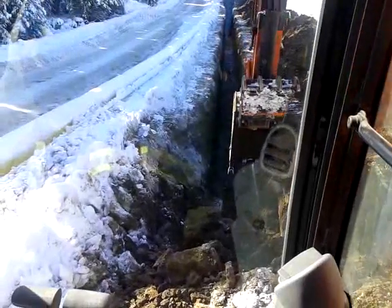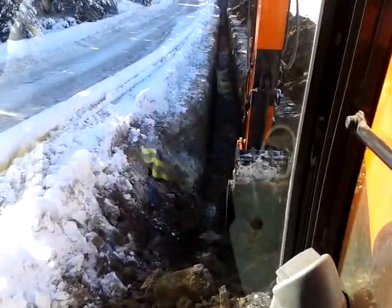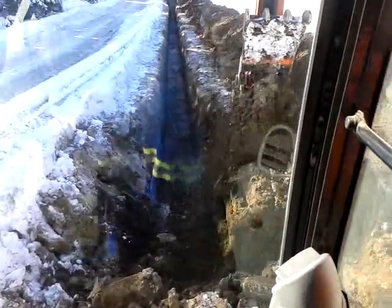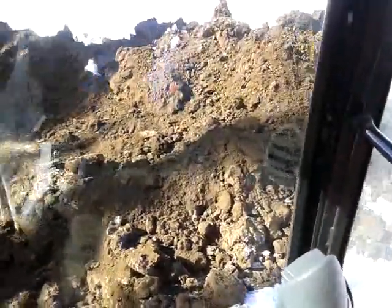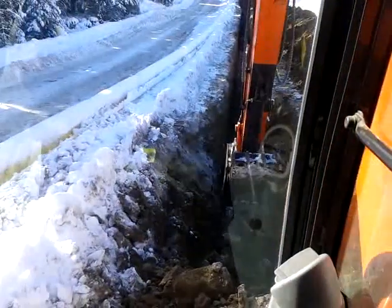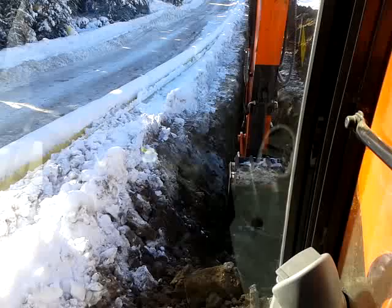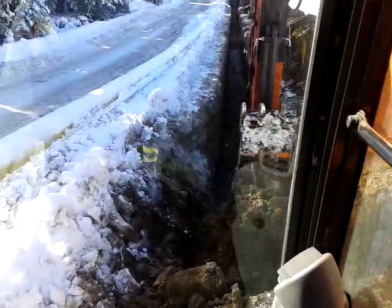Again, make sure you're getting the right depth. The way I check it is I take it down to the top of the ears on the back of the bucket — that's 1.9 meters, which is the depth they need. Now I've got it down to grade.